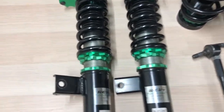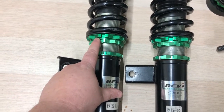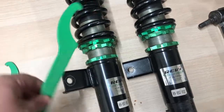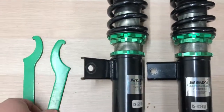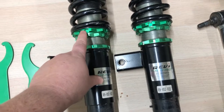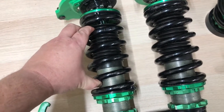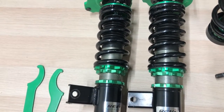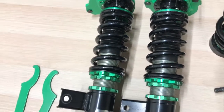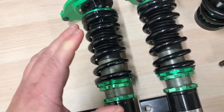We've actually had a lot of customers adjust the ride height using these two adjusters, and this is actually not the right way. What they do is use these spanner wrenches — put one here and one on the other side — and they break these loose. Then to lower the car, they spin this one around until the spring compresses. That's not the right way. All that does is ruin your preload, gives you a really bad ride, and doesn't give you enough range for adjustment.